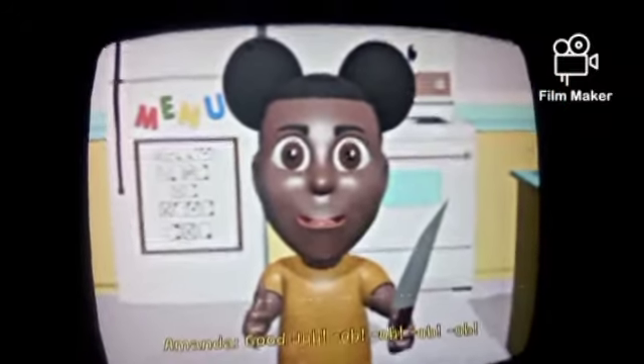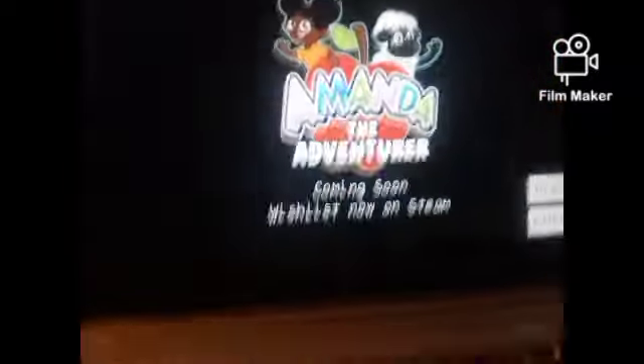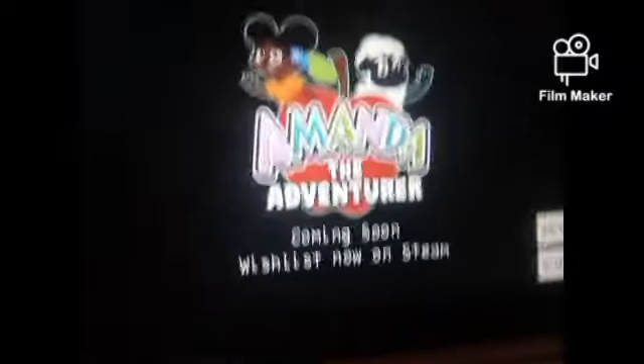Okay. Oh, what the heck? That doesn't seem right. Uh oh. Wait, what the — what the heck? What, what's happening? What the heck was that? What's that? What the heck, seriously — Amanda the Adventure. What was that? Oh my gosh. Wait, definitely. Well, yeah.